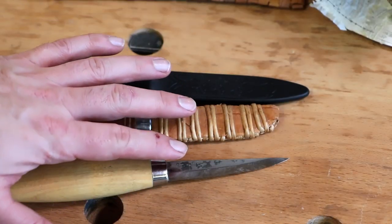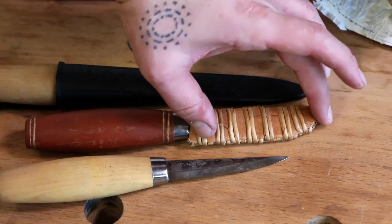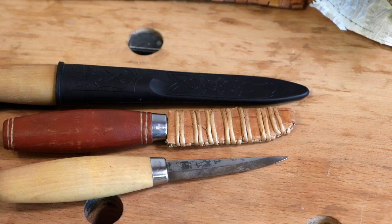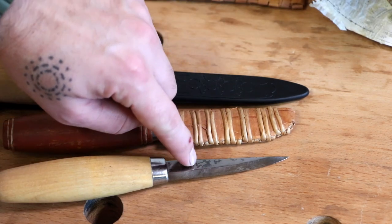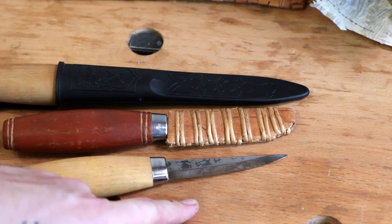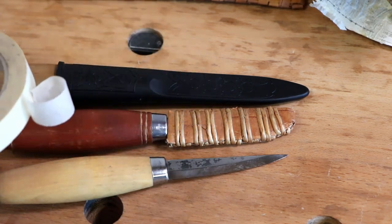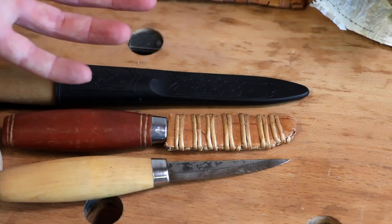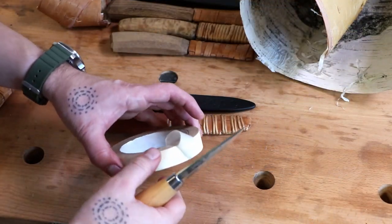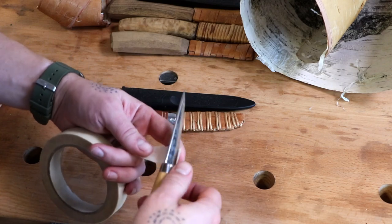When you have the knife and you need to make the custom cuts on the handle, or you have to measure the length and width of the birch bark, really do not have the edge exposed like that because it's dangerous — it's really sharp. So just take some tape and wrap it around so you have a secure tool when you work. It's pretty easy, not that difficult.